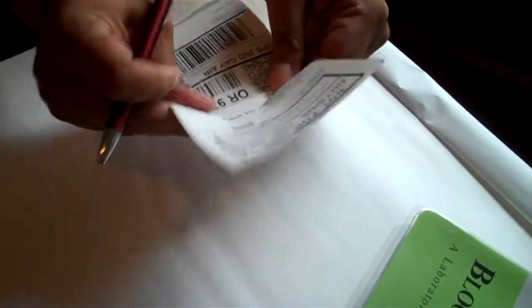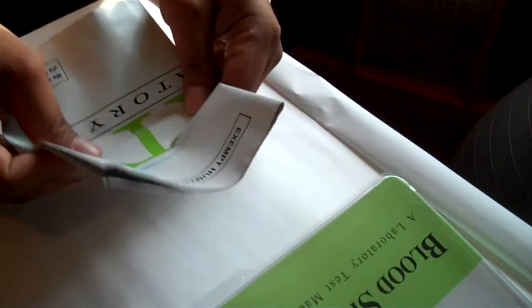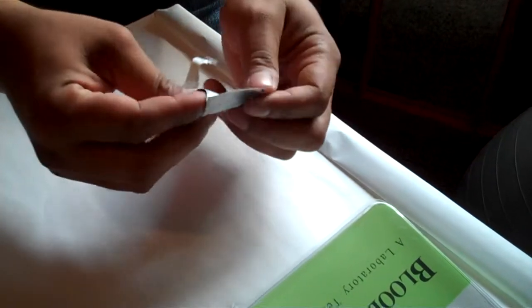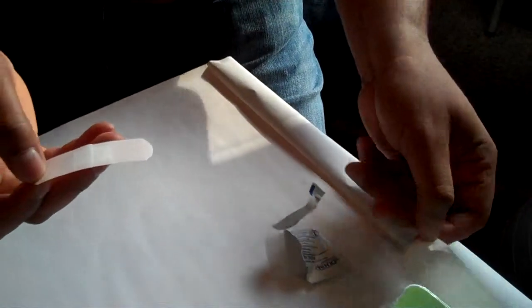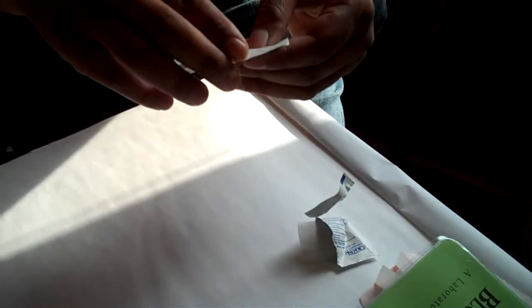This is your shipping label — set that to the side. There's also a little more information you won't need, and this gives you guidance on your collection instructions. Open that up — it gives you a few guidelines on how to go about collecting your sample. This is what you're going to put your completed specimen in. Go ahead and open up the alcohol pad and clean off your finger. Open up the band-aid as well — you'll probably need this if you get a good stick.